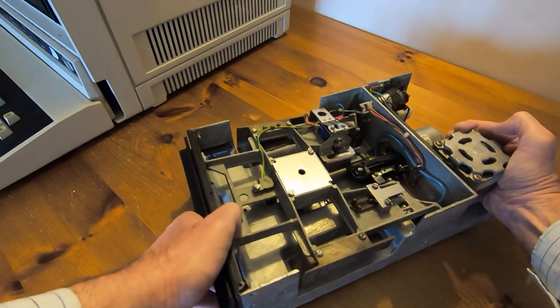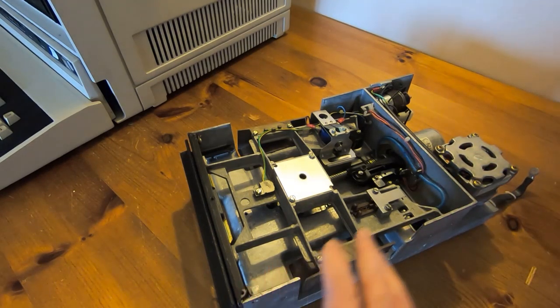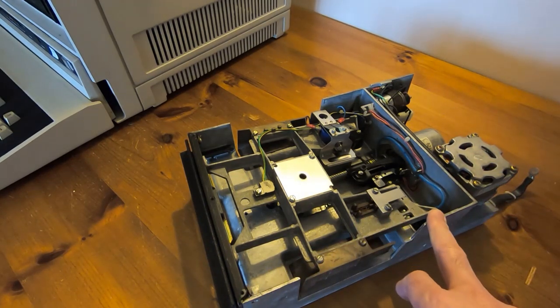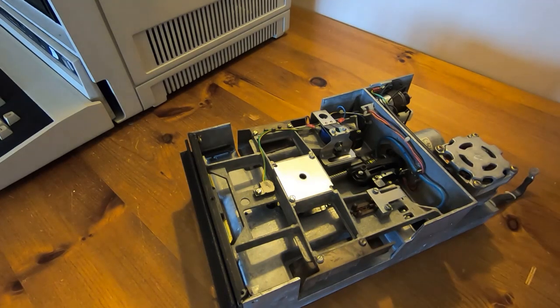So that's it for this video — just a very brief introduction to these devices. Hopefully you'll find the series of videos interesting. If you have any information, advice, or questions about these, please leave a comment.